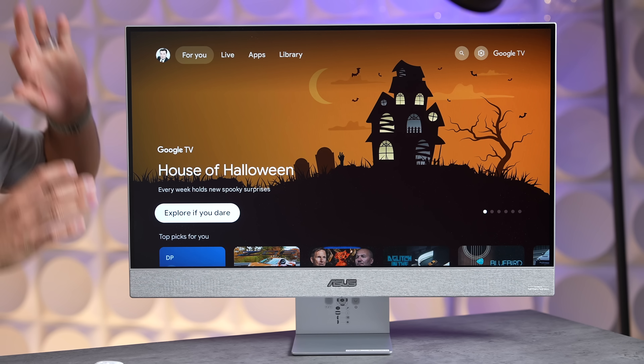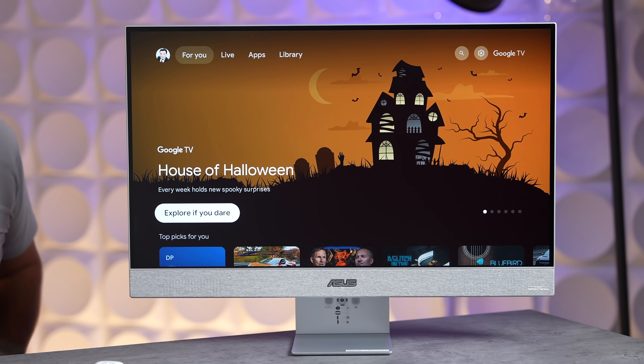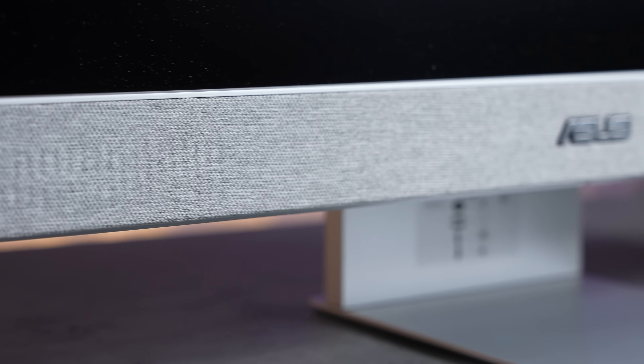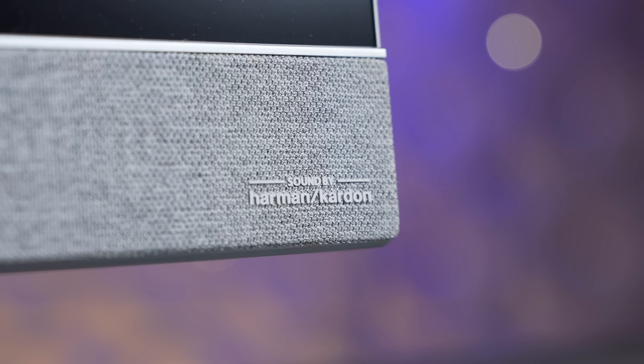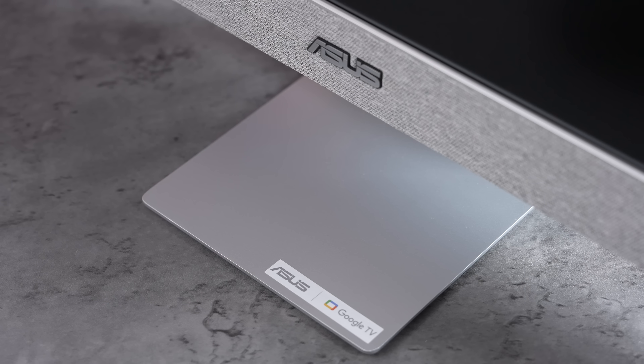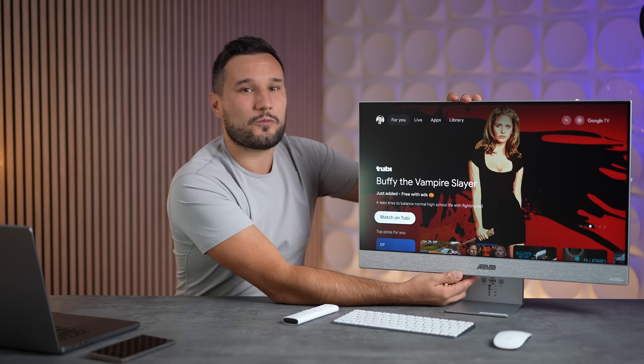Looking at the design, it is modern and minimalistic. It has this woven fabric made from two-tone knitted yarn that gives a nice contrast at the front. It also features Harman Kardon speakers built in. We have a metal base for the stand, and of course you have some adjustability with the stand. It is nice and slim so you can push it against your wall.